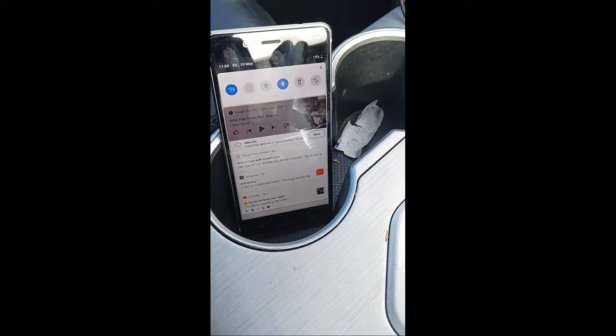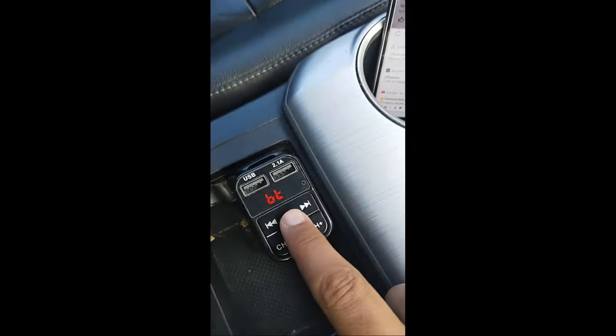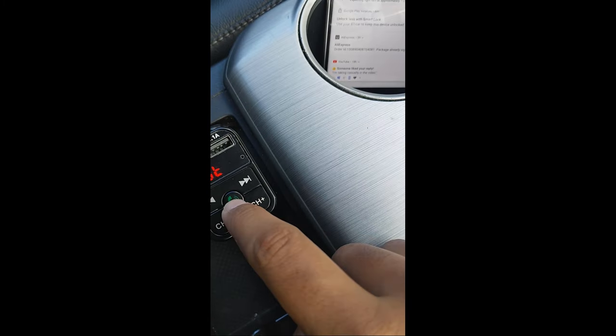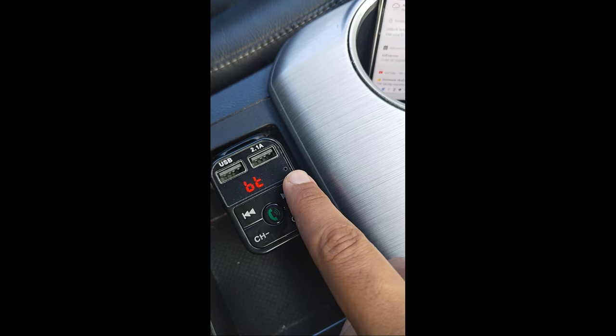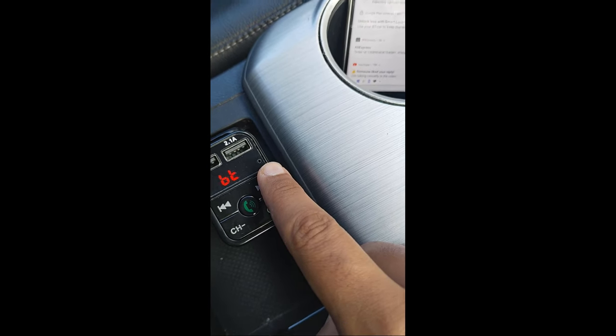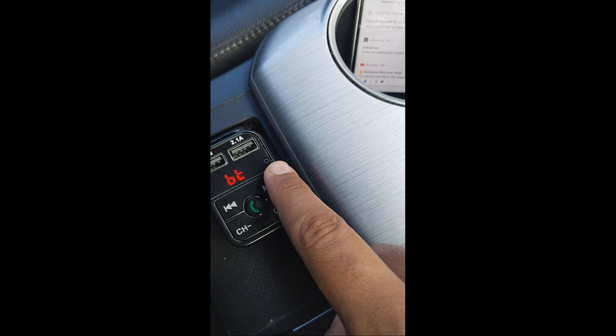A few tips about FM transmitters: if anyone calls you, just press this button to answer the call, and you can also decline calls with this button. There's a microphone here where you can talk. Make sure you buy a good FM transmitter, because some of the cheaper ones come with a bad microphone.